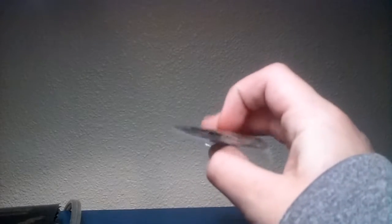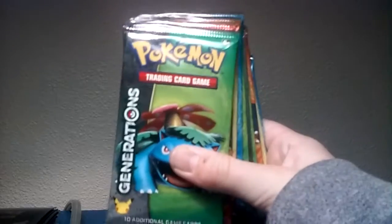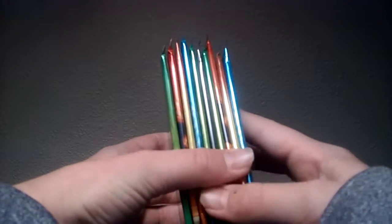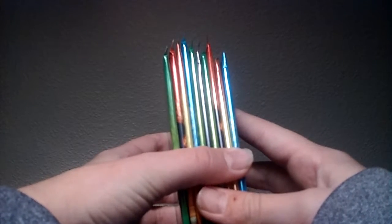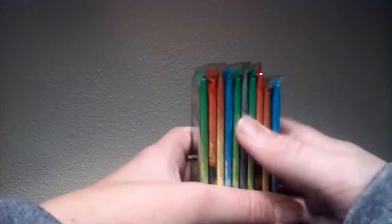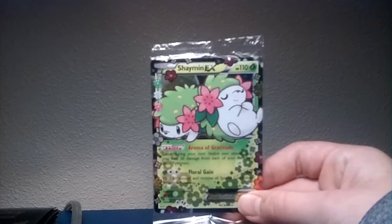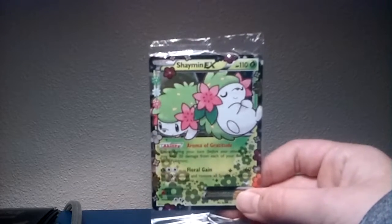All right, this is cool. These aren't your normal damage counters — these are like token damage counters. Those are really cool. And the packs: one, two, three, four, five, six, seven, eight, nine, ten — ten packs, guys! That is crazy. We also got this card. I'm not really sure how to pronounce this name — I think it's Shaymin EX. That's cool — or it's Shaymin. I'm just gonna call it Shaymin.